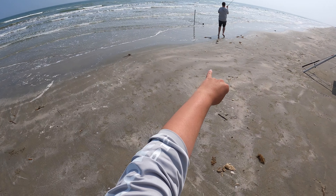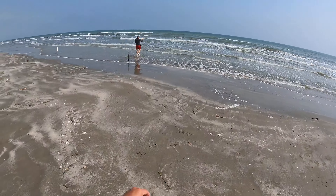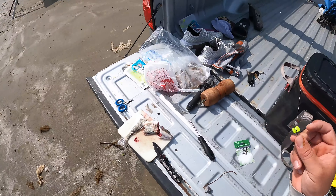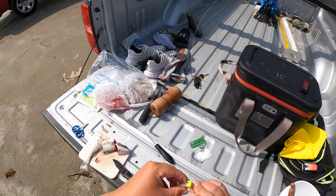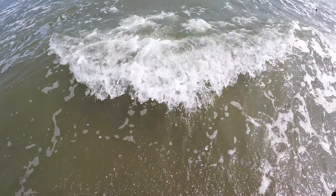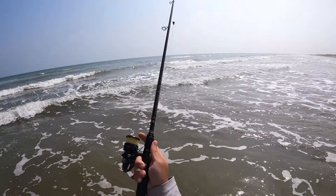The whiting bite is on fire right now. Cameron has brought in two while I've been getting this guy butchered up, so I'm going to go ahead and get my whiting line back out there really quick before we get our big setup set up. Just getting about knee deep — oh, that one just got me above the waist!